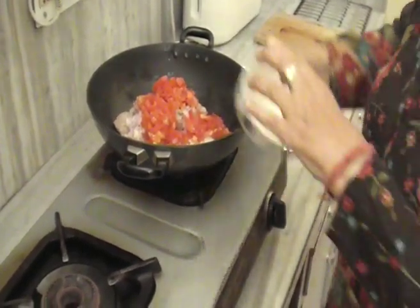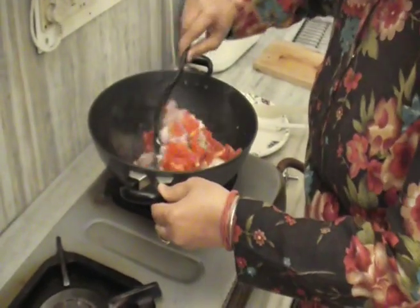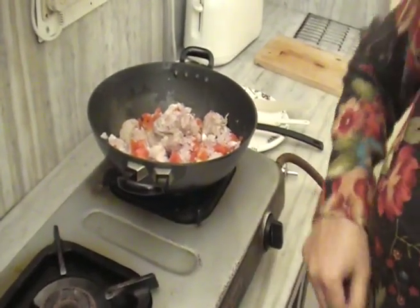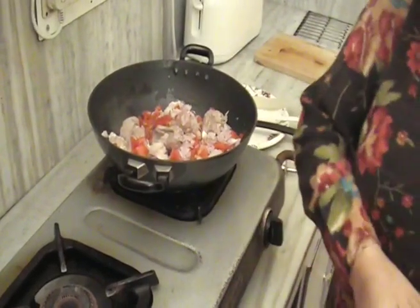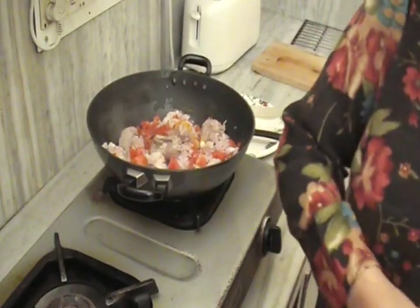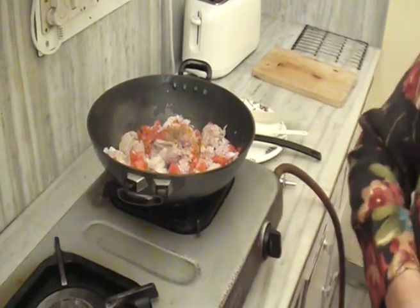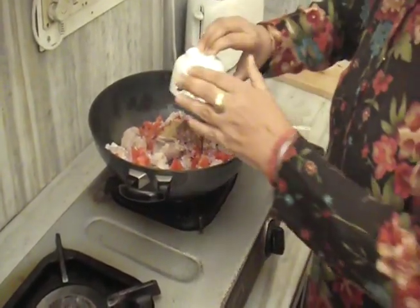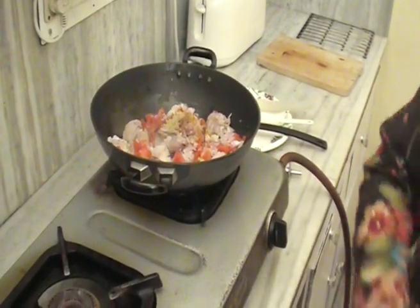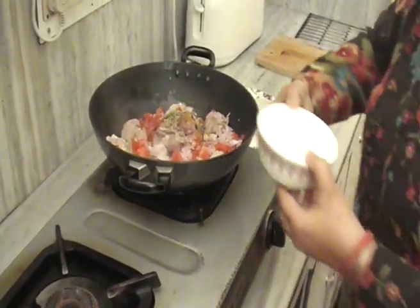Add tomatoes, salt, and mix it. Add degi mirch, turmeric powder, cumin powder, coriander powder, kasuri methi, and the curd.